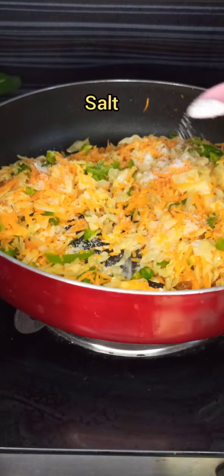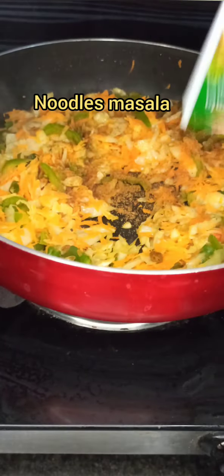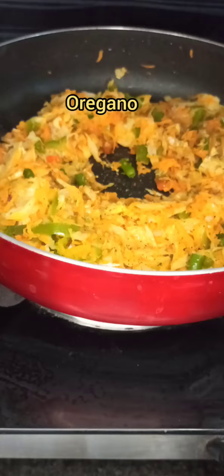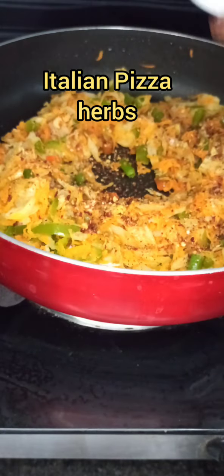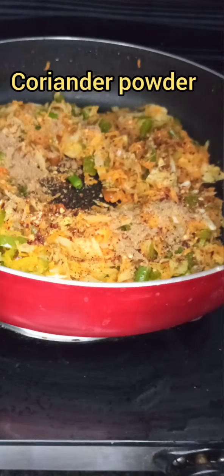Now it's time to add the spices. Add the noodles masala first, then add mixed herbs, oregano powder, Italian pizza herbs, coriander powder and cumin powder. Mix all the masalas well and sauté the vegetables for a minute.